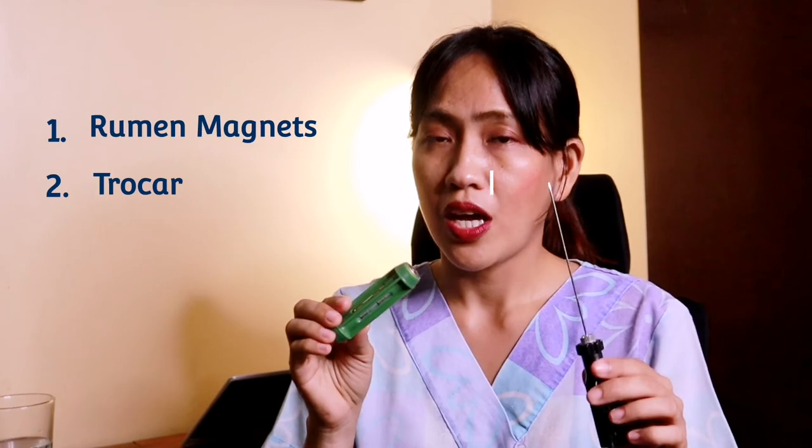This will prevent hardware disease, or traumatic reticular peritonitis, which causes metal objects such as nails to puncture the heart and other internal organs, leading to abscess formation and peritonitis. Of course, the affected animal will die if it is not detected soon enough, the metal removed, and the disease corrected. To recap, we have two products here: the rumen magnets and the choker. Both are essential items for ruminants to prevent hardware disease and bloat respectively.